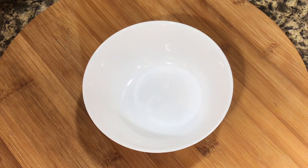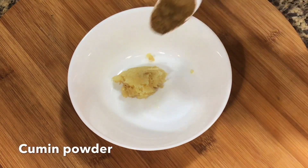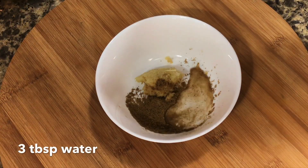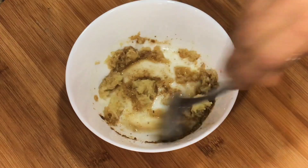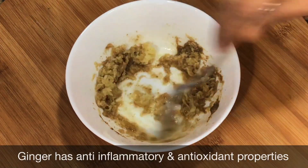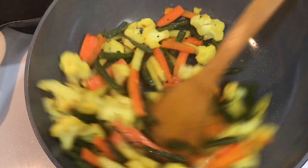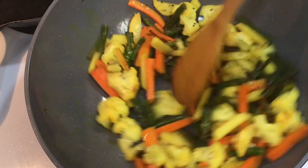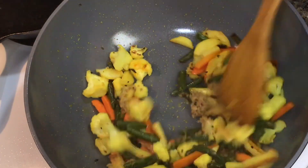In the meantime, in a bowl add the grated ginger and some cumin powder. I like adding cumin powder in these type of stir fry recipes as it gives a nice smoky kind of flavor. Add about 3 tablespoons of water to this and mix very well. From time to time remember to stir your vegetables. I will now add the ginger and cumin mix, then cover it again.